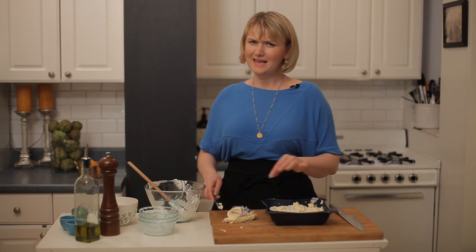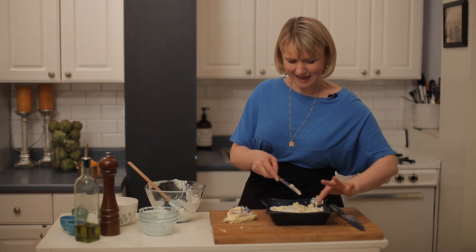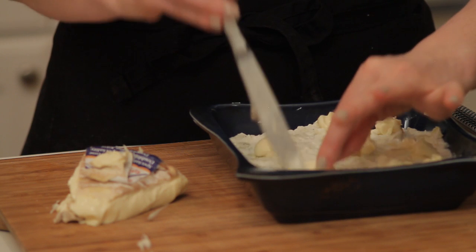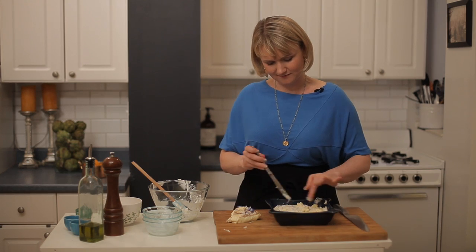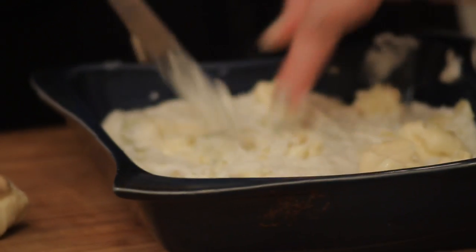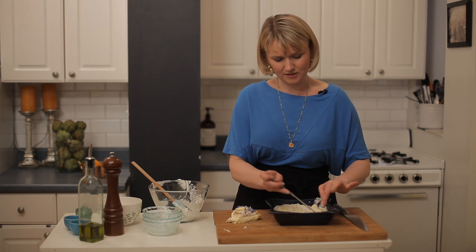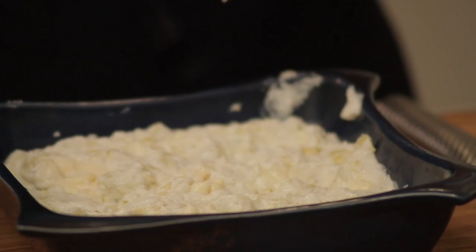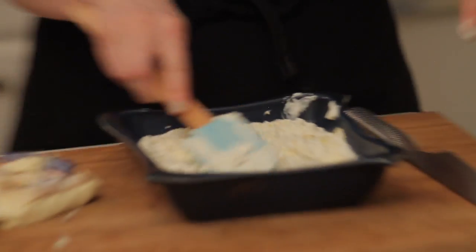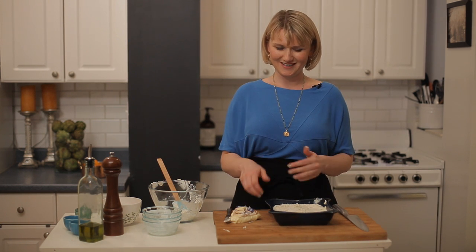I'm just going to do a couple of dollops throughout. This is that sort of hidden surprise — when this gets baked, it gets just so ooey gooey throughout the whole dish, and everyone says, why is this artichoke dip better than any I've ever had? So I'm just going to bury this cheese. Just use your hands here — no one needs to know, they're clean hands. It's like a little treasure hunt. Then this is going to go into the oven at 350 degrees for about 20 to 25 minutes. You want it to be bubbly and start to brown on the edges, and then you know it's done.